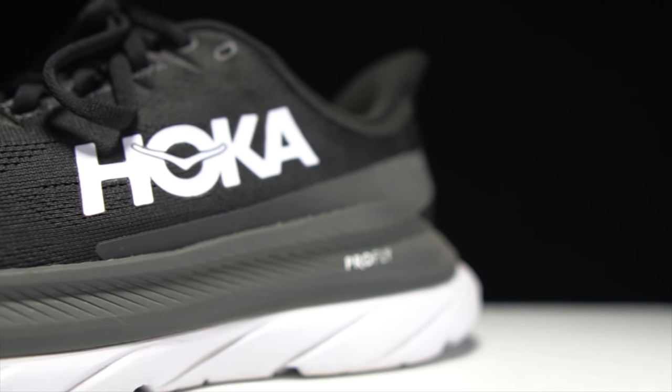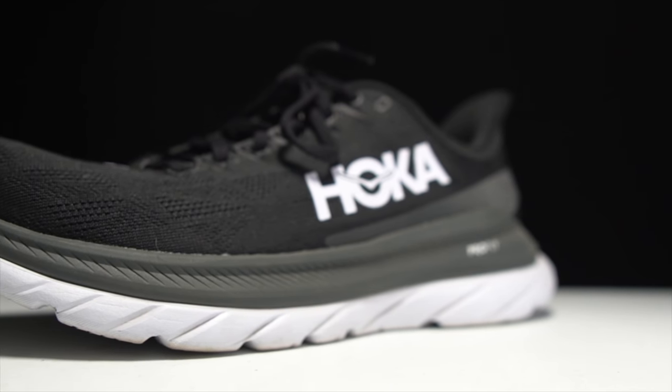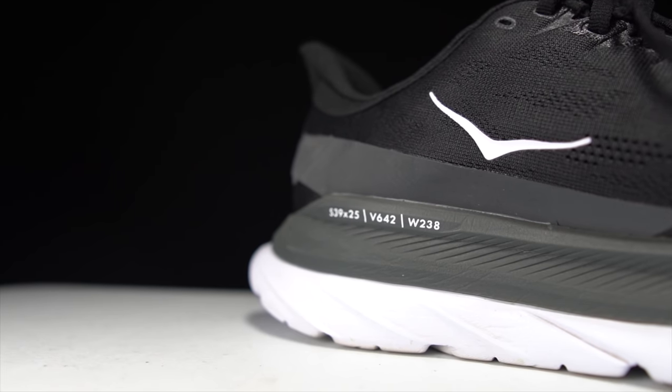Let's start with the Mach 4. The Mach 4 has a wonderful engineered mesh upper — very breathable, very flexible, and very comfortable. There's a lightly padded and ventilated tongue. Moving to the heel, we've got a big heel flare, but that entire area in the heel cup is nicely padded — not puffy, but nicely padded.